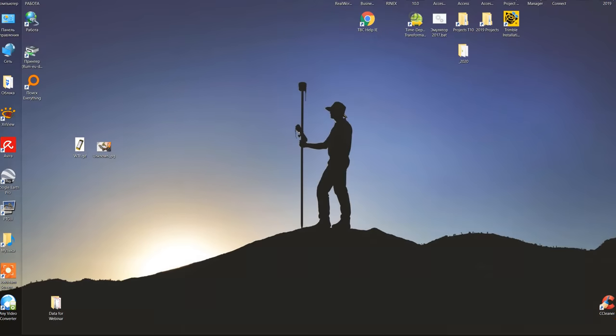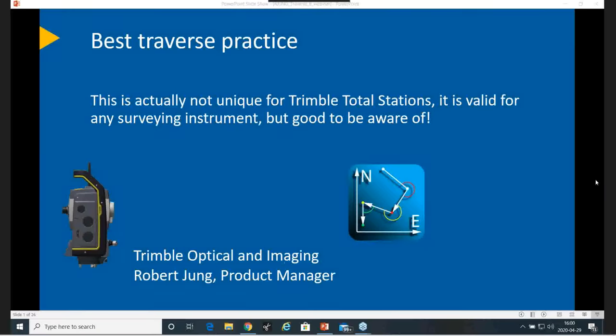Welcome everyone to this session about best traverse practice. I'm going to talk mainly about leveling of the instrument and the differences you will see when moving around with your traverse bases and instruments, so we get a better insight of why it's happening. This is not unique to Trimble — it's valid for every survey instrument — but it's good to be aware of.